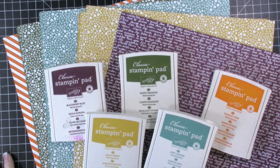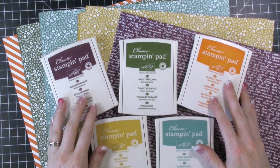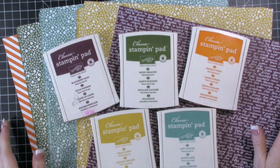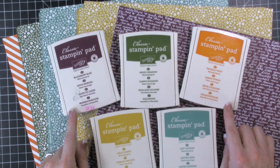Hi everybody, this is Tina with Loving Life's Little Blessings. I have a really exciting project I want to share with you guys today. We're going to be using these in colors, and I want to show you how to make a set of cards. I'm using these in colors because they are going to be retiring.